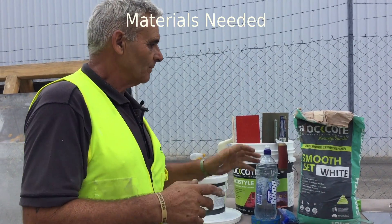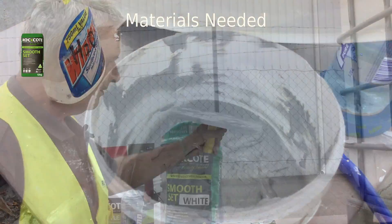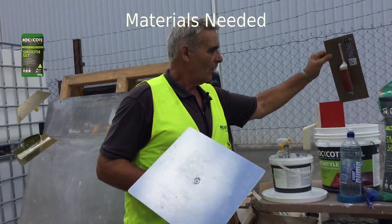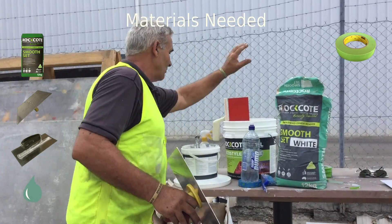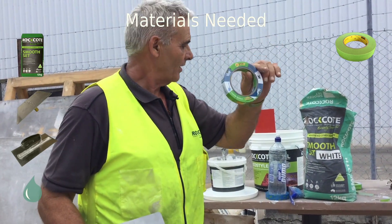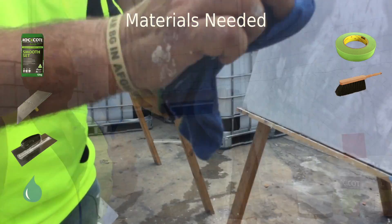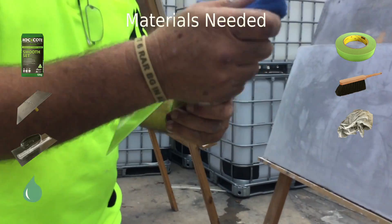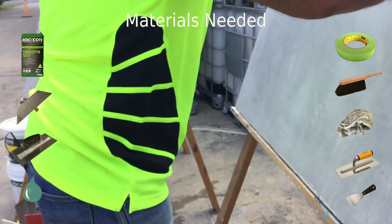When working on big walls you should be working in a team — it would be very, very hard to do it by yourself. You will need your Smooth Set, a hawk, trowel, a mist bottle for water, and masking tape if required to mask up sections around the soffits. Also handy to have a dusting down brush and a clean rag to help clean your tools. You will also need a Venetian trowel and a paint scraper.